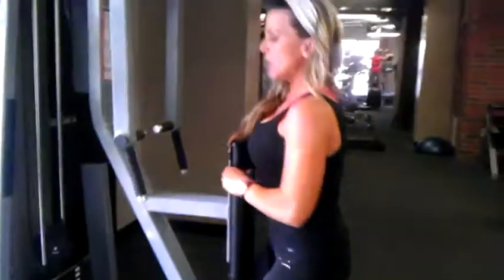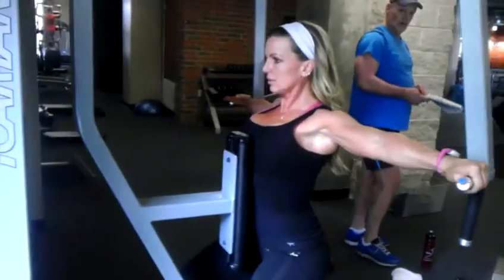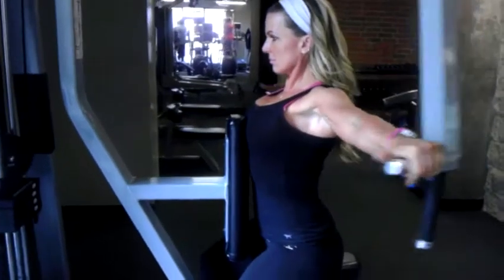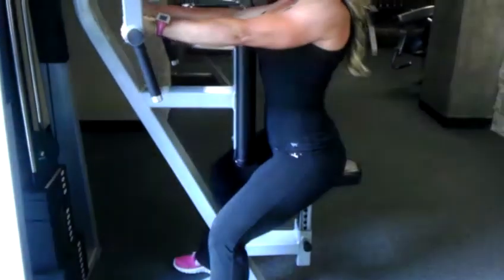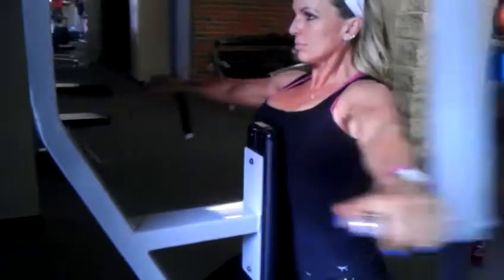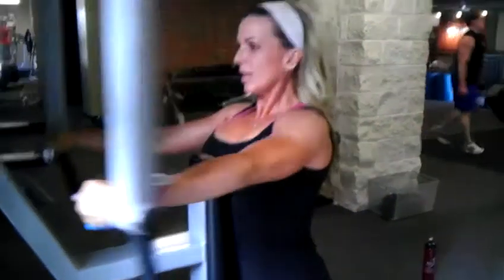And there we have our rear delt reverse fly on the pec deck. And from there we have our barbell frog jumps.